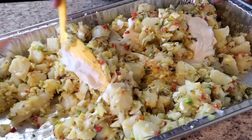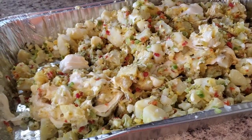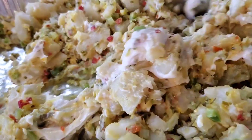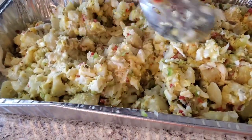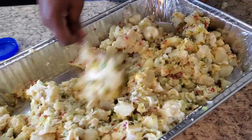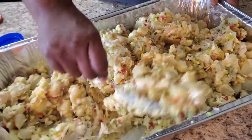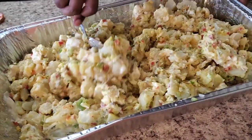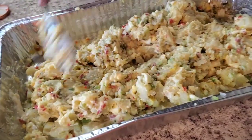Get that worked in — hold on y'all, I need a stronger spoon, I need some elbow grease! Mix this in real good. Look how pretty she is — look at the colors on that!